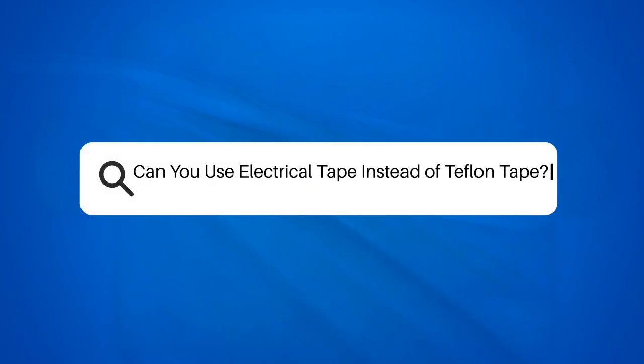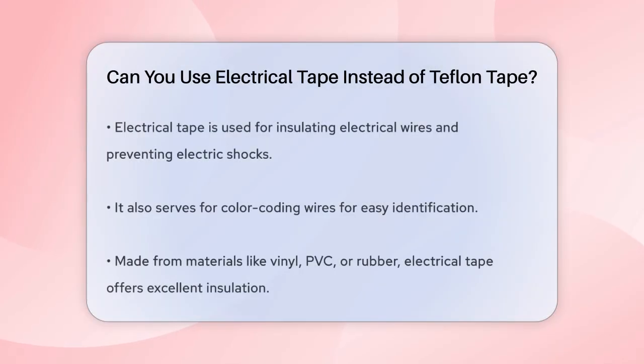Can you use electrical tape instead of Teflon tape? Have you ever found yourself in a tight spot needing to seal a connection but only having electrical tape on hand? You might be wondering if electrical tape can substitute for Teflon tape. Let's break it down.